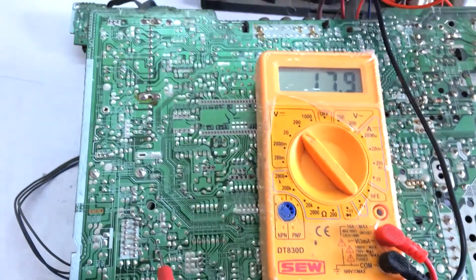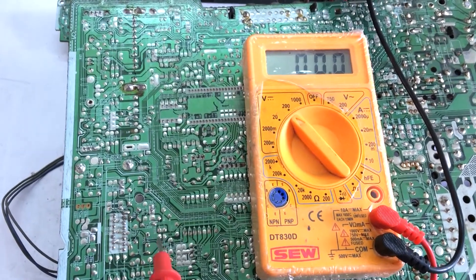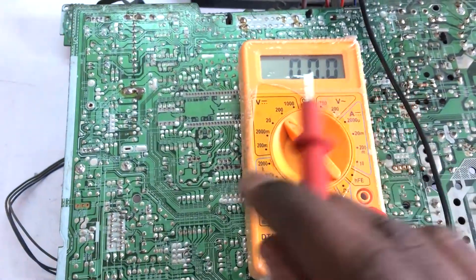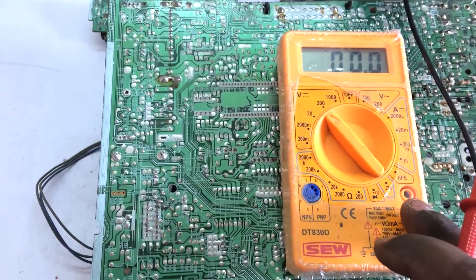If you look at the 3 commands, if you look at the 4 commands, the sound is good. The command is to check speaker 4. If the speaker is good, the audio is good.